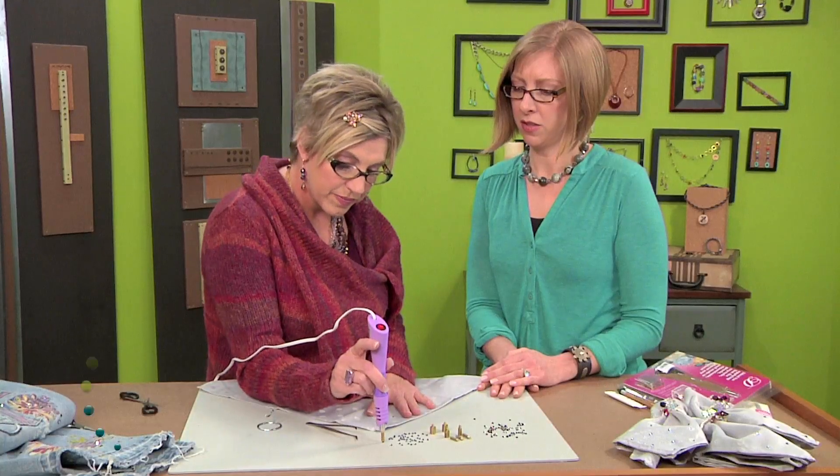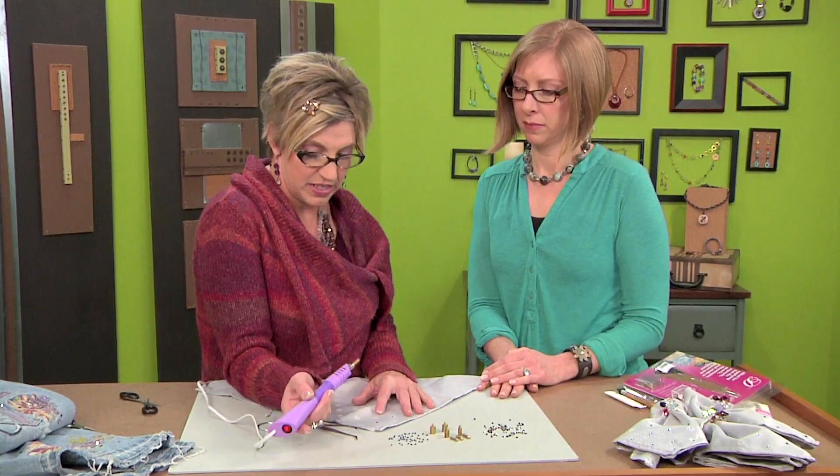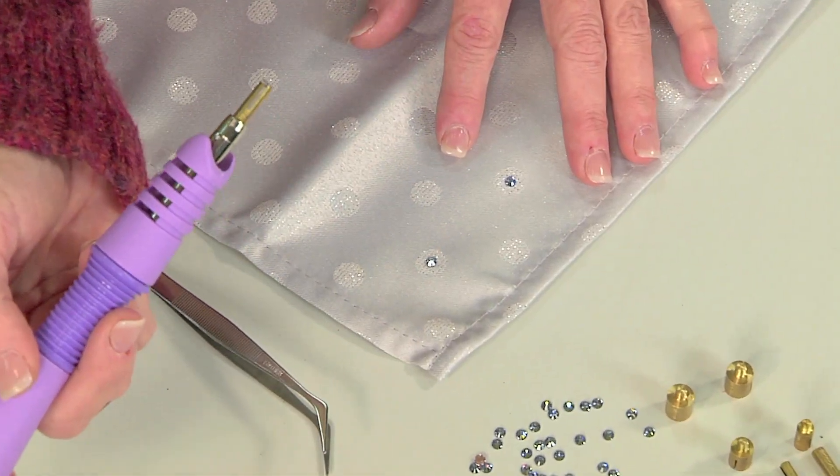If you wanted to use a different size crystal, you need to let your tip cool all the way before changing it out. Absolutely — because like I said, these tips are extremely hot. That's why it's called hot fix.